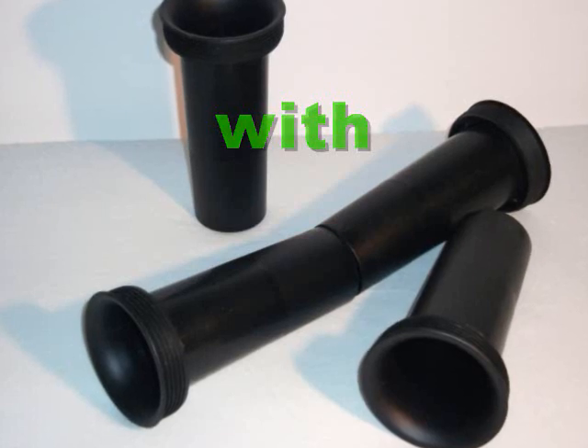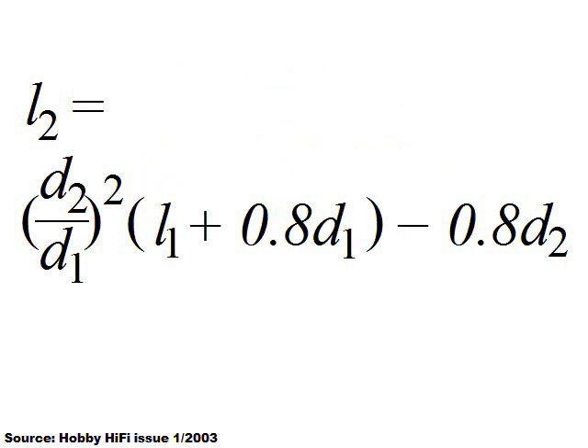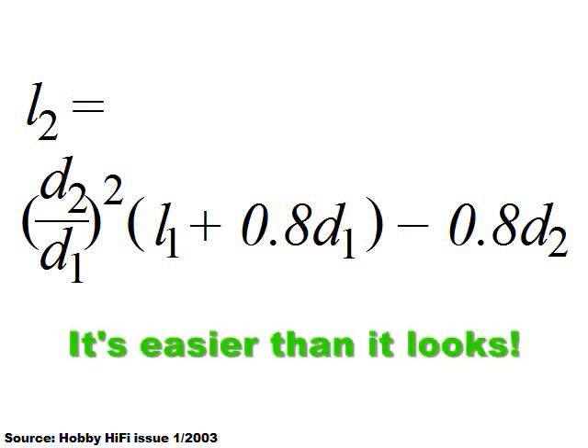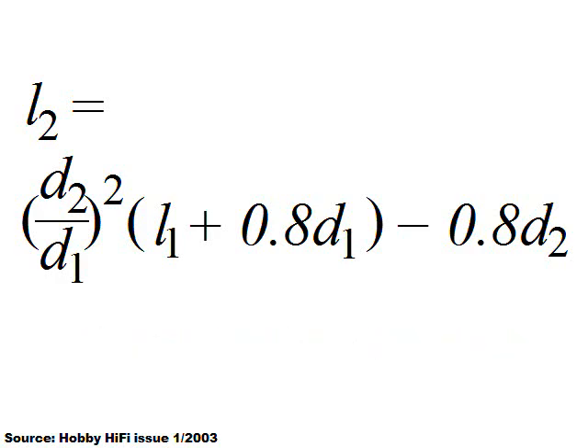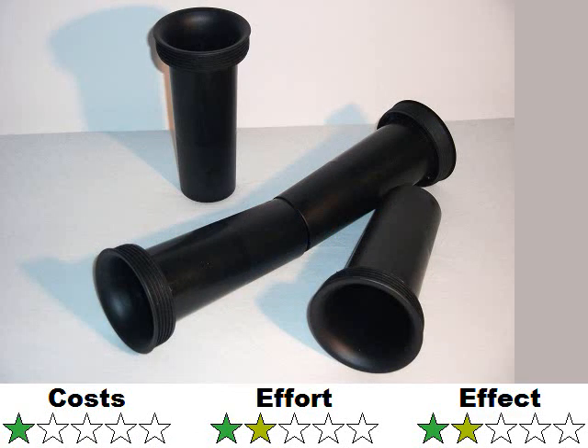The diameter at the narrowest point counts. You can also recalculate the length of the port with this formula, in which D1 and L1 are the diameter and length of the old port and D2 and L2 are the values for the new port. Whether you use inches, millimeters, or centimeters doesn't matter as long as you use the same unit everywhere. You can combine two identical ports cut to the same length into one with adhesive tape.